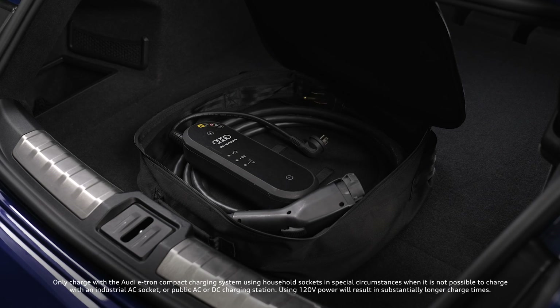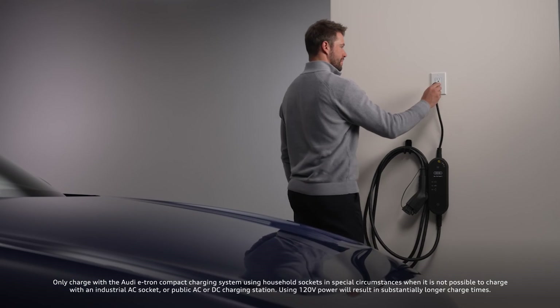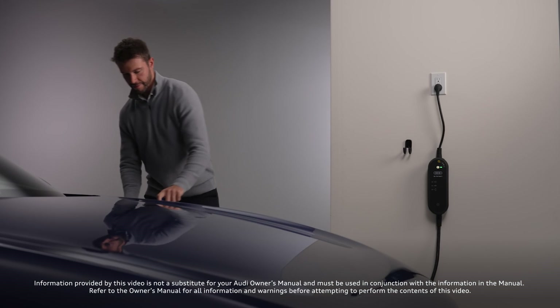Audi recommends using the Audi e-tron GT compact charging system with 110-volt household sockets only in special circumstances when it is not possible to charge with a higher current charger.